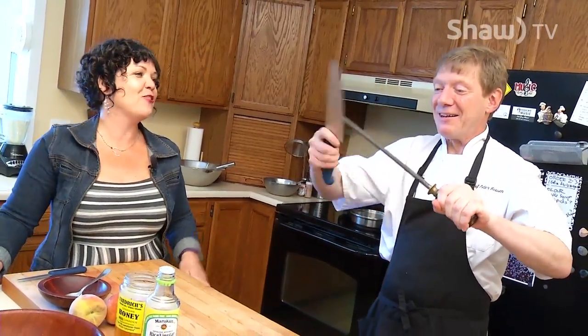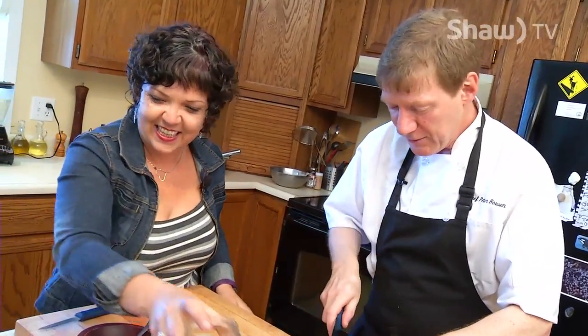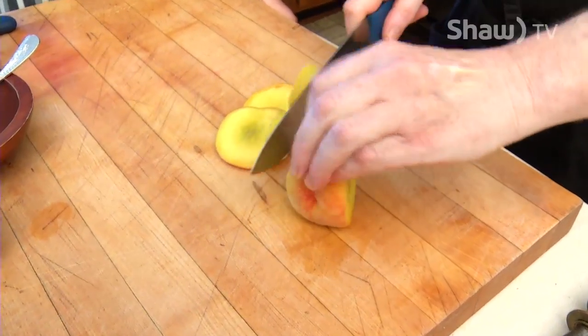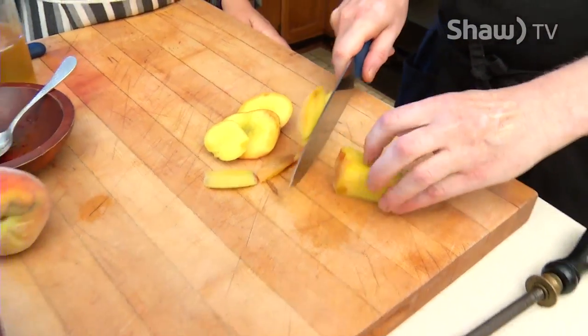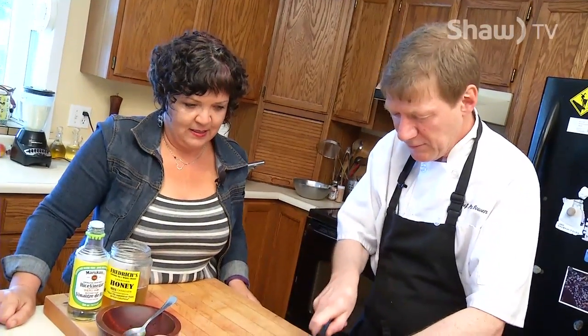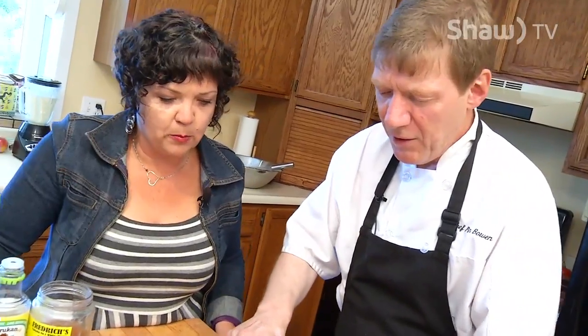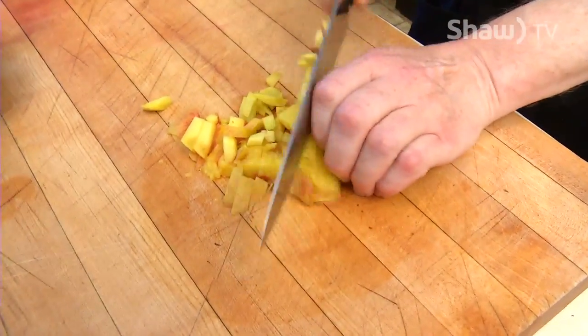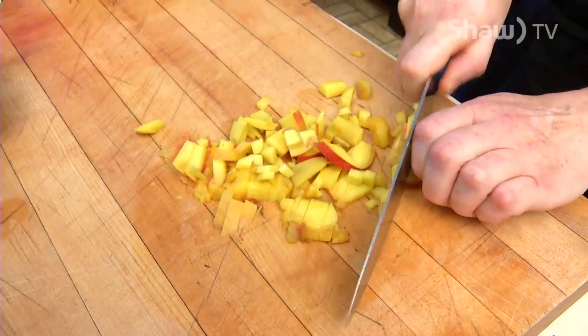You've only done that a few times, eh? Be careful doing this, folks. So not quite as ripe as we'd like, but we're going to go with it anyways. Oh, that's a sharp knife. How thick or small or big do you want it for a chutney? Well, kind of somewhere in between. That's pretty good.